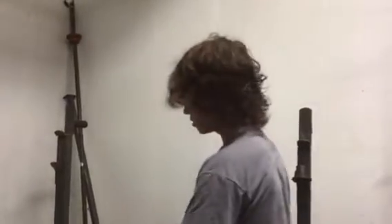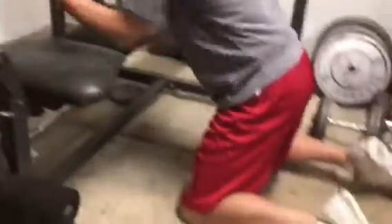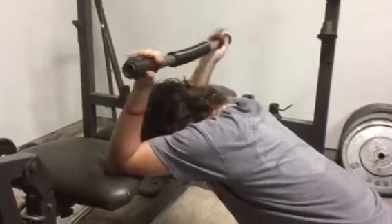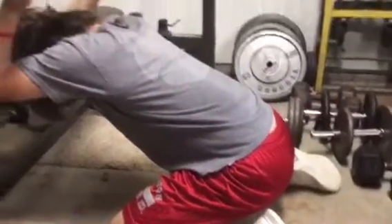All right, the third stretch is the T-Spine stretch. Hold it for 30 seconds. I'll start the clock. Try to put your elbows on a bench or something, laying back right here. Feel it — it's good for your back. Hold this for 30 seconds. Breathe.